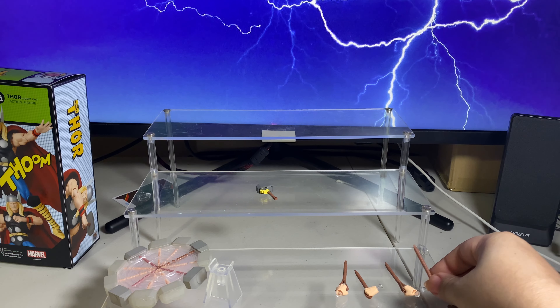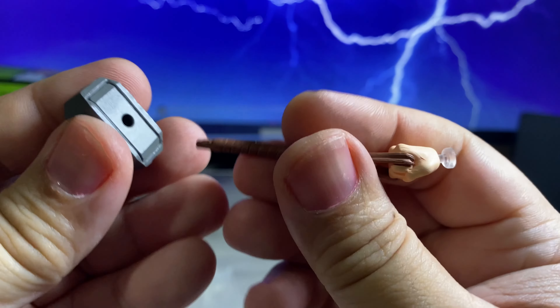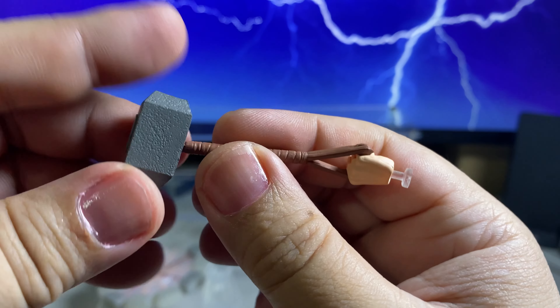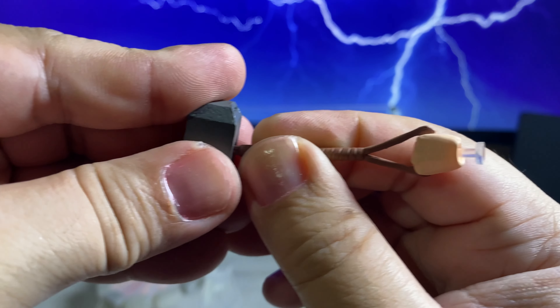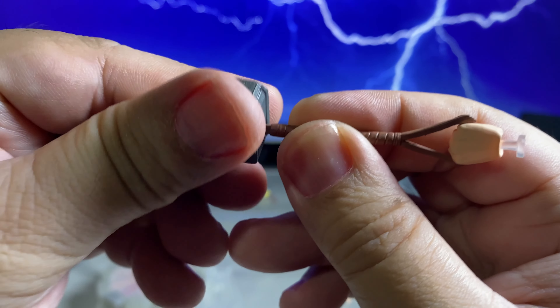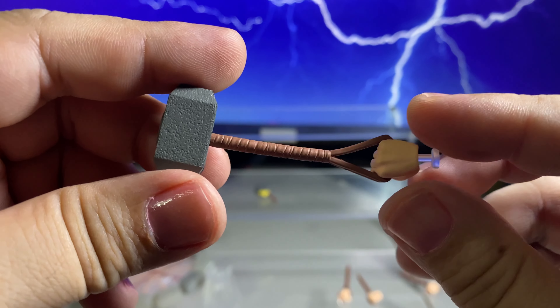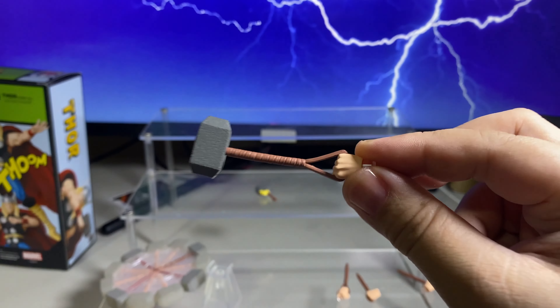And then there's this — maybe for when it's flying around. There's a specific shape in the hole there, so when it's displayed you can do that.